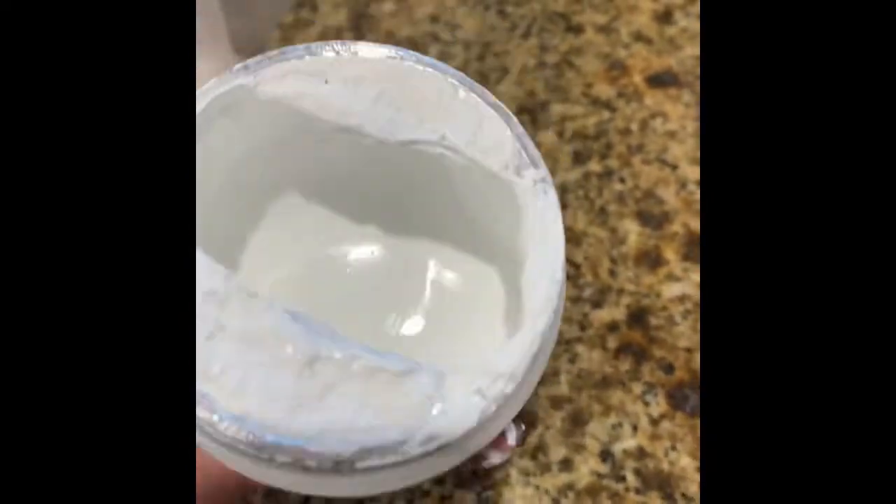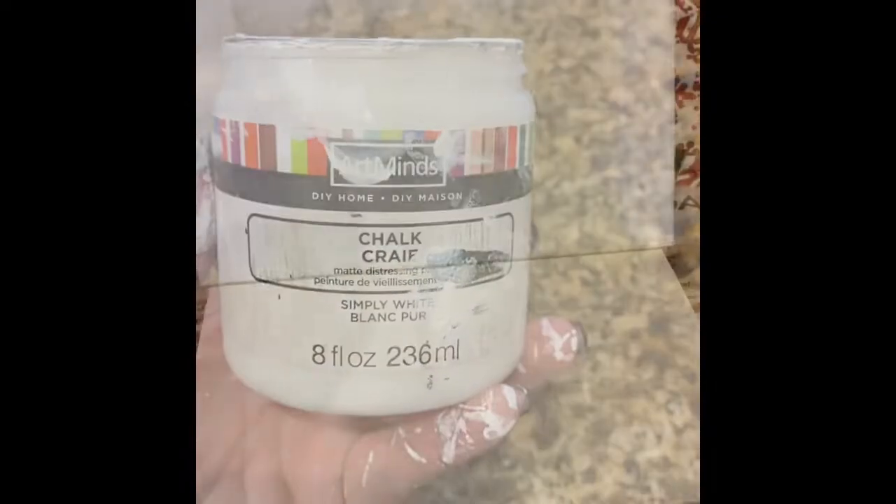This is the chalk paint I use from Michael's — it's the Art Mines. Here's what they look like — they're painted.